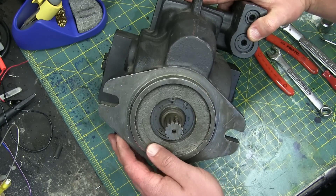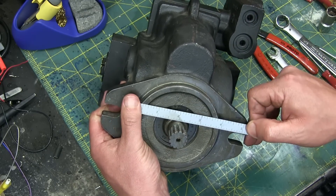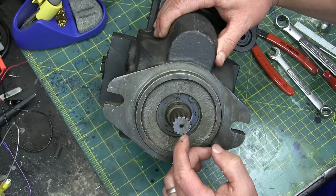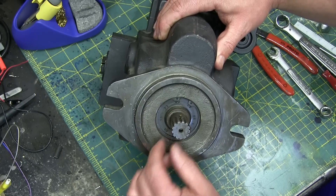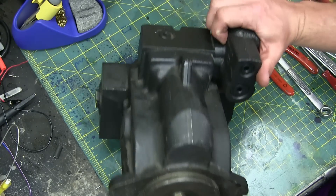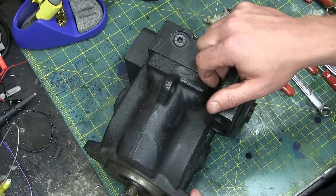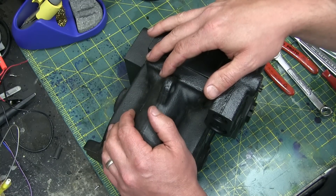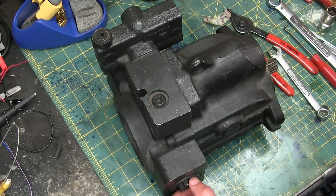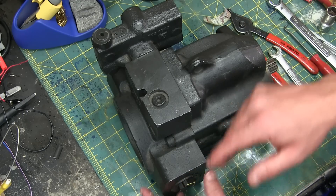This looks to be SAE — Society of Automotive Engineers. This is a B two-bolt mount, 13-spline, 16/32nd. Even though it's rated in cc's, everything about it is mounted in inches. These will likely be O-ring boss, so these would be SAE ports as well with non-metric, inch thread form.